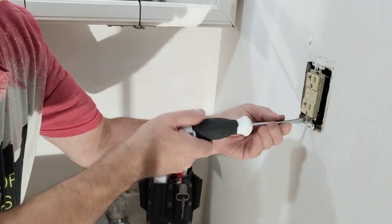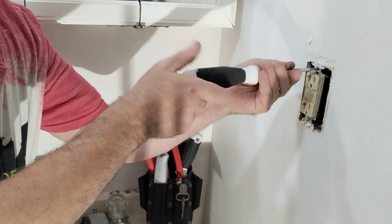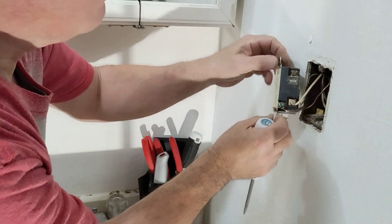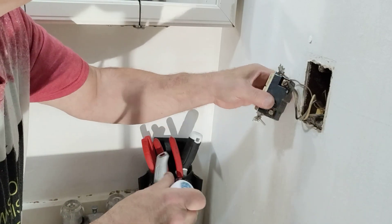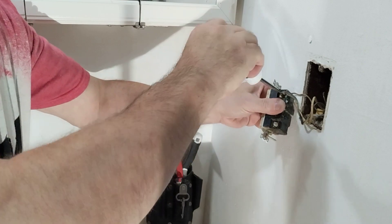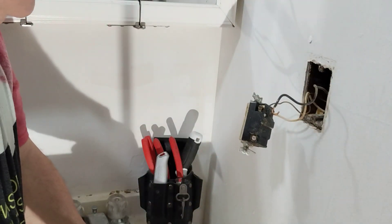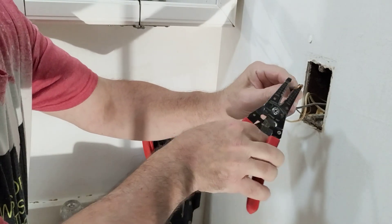We'll take this out of the wall and see what kind of job they did here. They did a pretty sloppy job — they didn't even close the loops, and on this one they got the wire around the screw backwards.